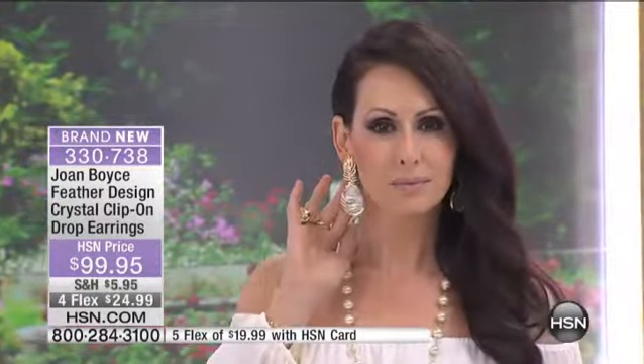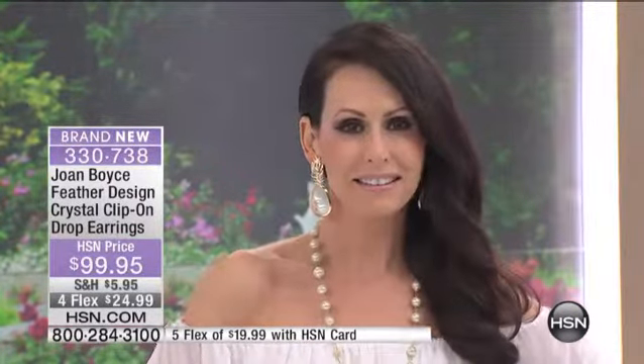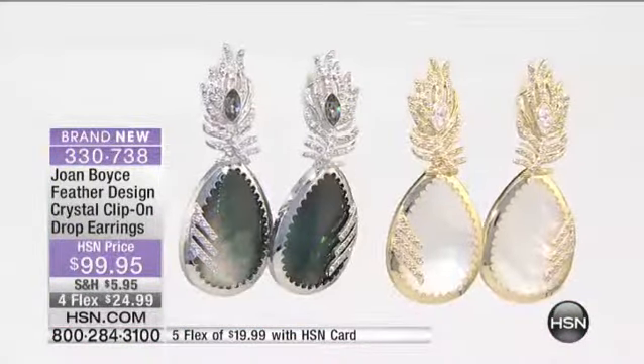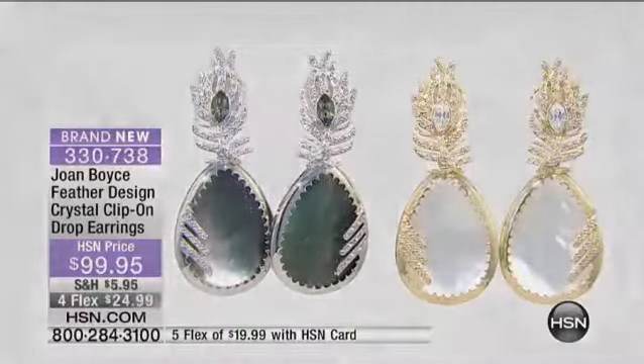These are completely sold out, brand new today. Congratulations to number 330-738. As we promised, we are just getting started. This is a Joan Boyce Day — first time ever in history, all 24 hours on the day.